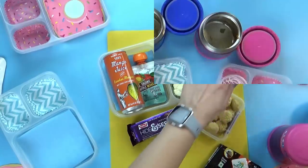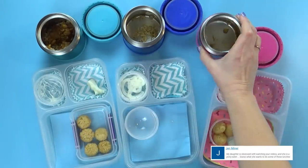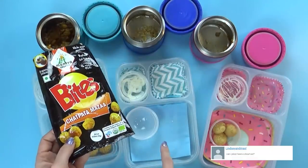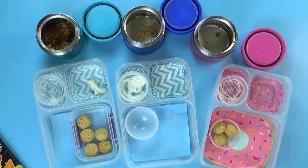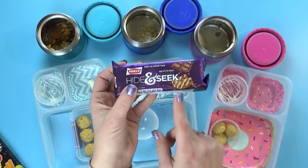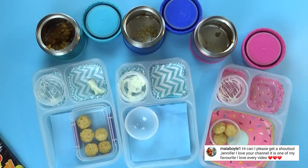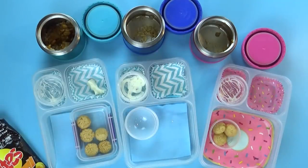Lunch is over and I'm so surprised that most everything is gone. The Indian snacks smelled different but actually tasted really good. Jackson loved them but the girls not so much. Kenzie's favorite was the Hide and Seek cookies — she said they were delicious. Lily's favorite was also the crackers and the cookies, and she liked the mango applesauce so much she ended up having two of them. Jackson liked the rice and said he liked the curry too.